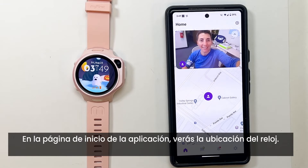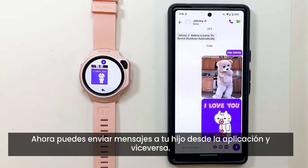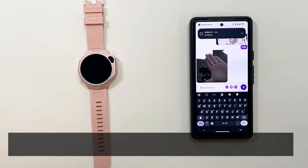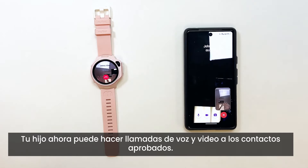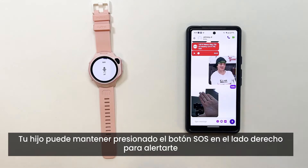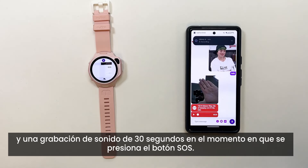On the home page of the app, you will see the location of the watch. You can now message your child within the app and vice versa. Your child can now voice and video call approved contacts. SOS is also active. Your child can long press the SOS button on the right side to alert you and automatically send you a message with their location and a 30-second sound recording at the time of the SOS button press.